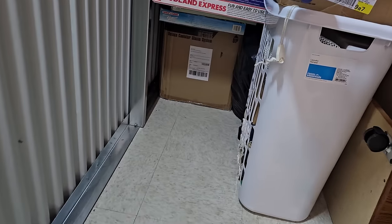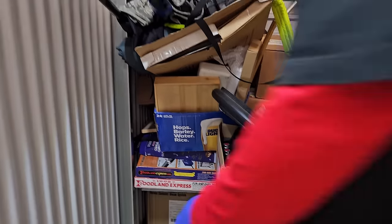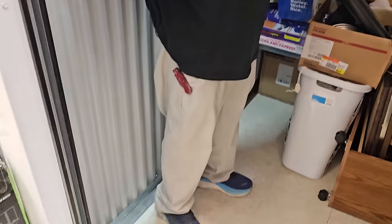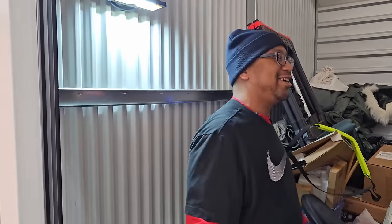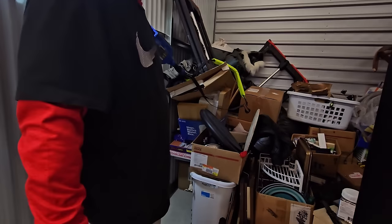I think we need to put that on the cart, but let's get into this. Check this out — there's another box down here. And then I see train boxes. We're just barely scratching the surface, like we just stepped into the unit.